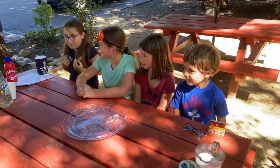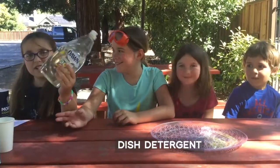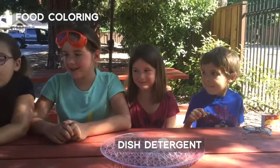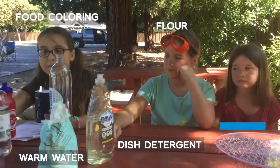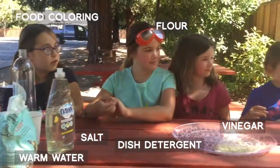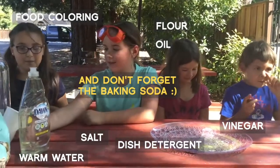We're gonna make a baking soda volcano! What you need is some dish detergent, food coloring — red, that's a good color — flour, a bottle, some warm water and cold water, some vinegar, some salt, and some oil. Is there anything else? Nope, nothing else!